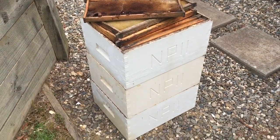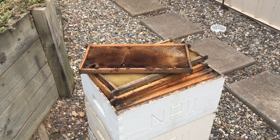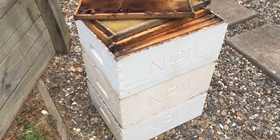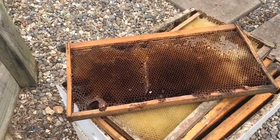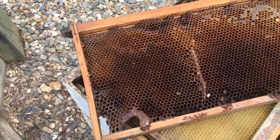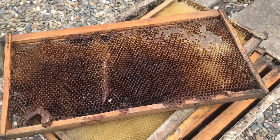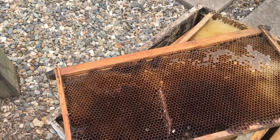Good morning everyone. Well, it's the middle of spring here and I've got another job to get underway. I have to take a few boxes of old frames — frames that are really, really old. You can see that they're out of shape, there's a lot of drone comb, and basically they need replacing with new foundation.